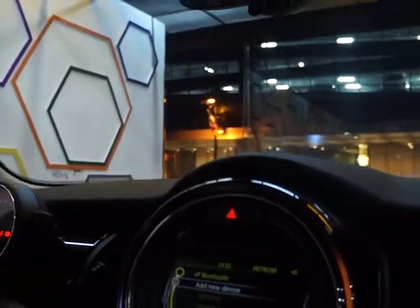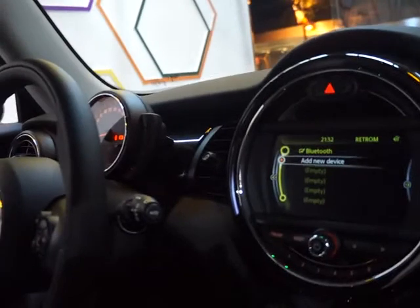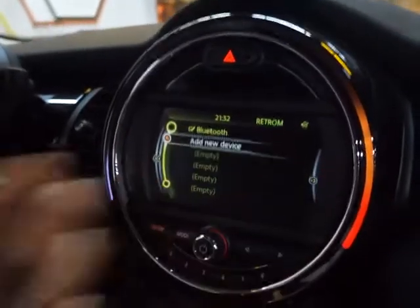The LED daytime running lights are standard, the Bi-Xenon headlights are standard, and the LED fog lights are standard. Everything that you see on the car here, we order as standard — things you'd have to pay extra for in other luxury brands. Even the stitched leather steering wheel, John Cooper Works, and a full 8-inch display.